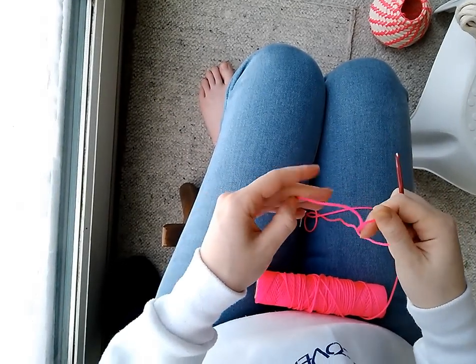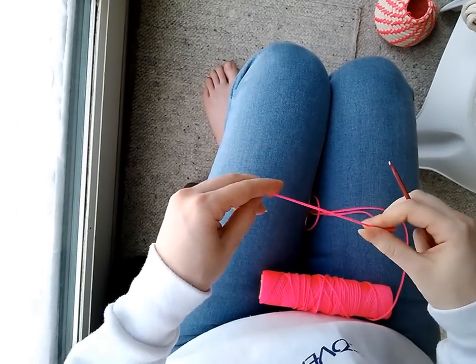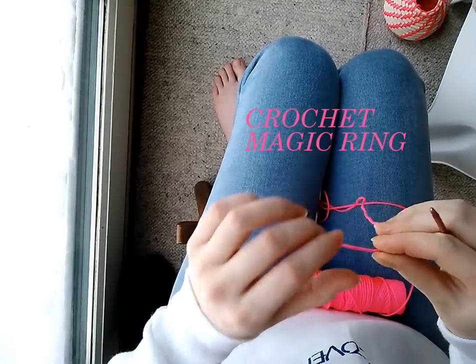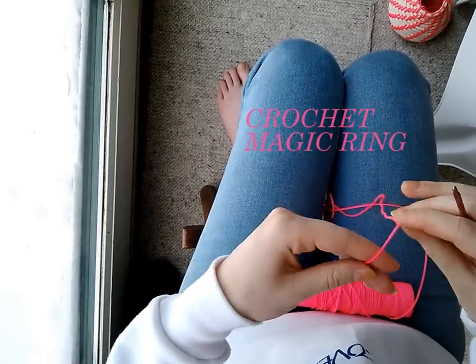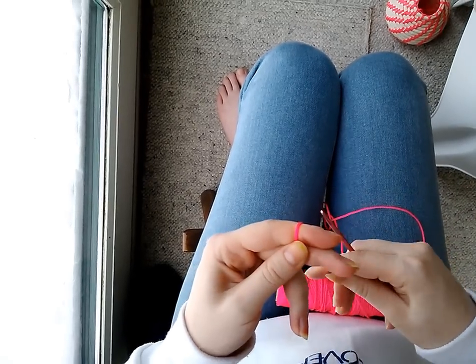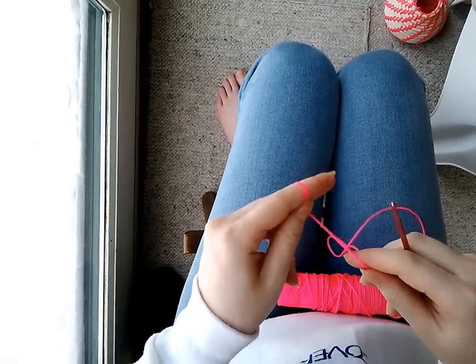So you're going to start your basket off with something called a crochet magic ring. I don't crochet, but I'm going to try and explain it. You can also find other videos on YouTube from people who do crochet that are probably better.